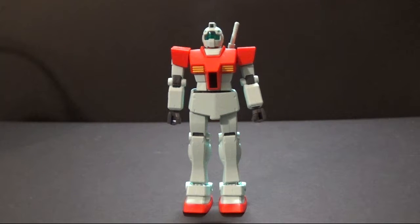Hello YouTube, how are y'all doing? Hellsting here and today I'm going to be reviewing the RGM-79 GM from the original Gundam series.